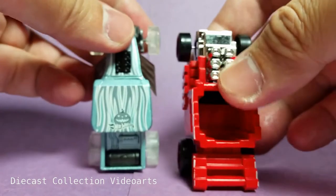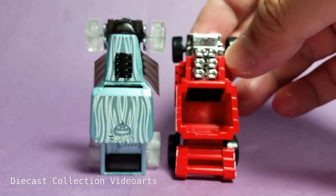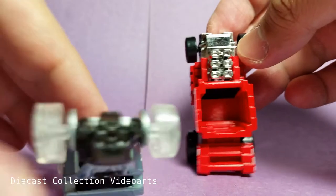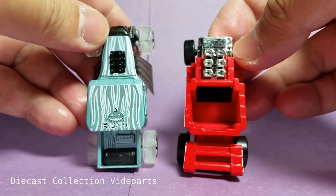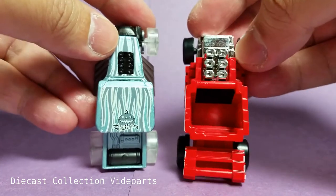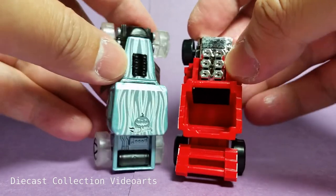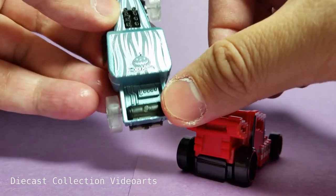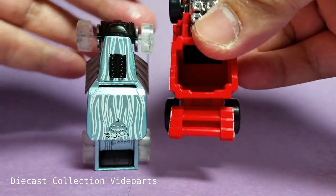Looking at the top of both cars: the original Bone Shaker has no roof, and here is the Pixel Shaker — also no roof. Here's another variant of the Bone Shaker with the roof. Similar details — engine vents on top. The Pixel Shaker doesn't have an extra engine at the back; it just has the back wing.